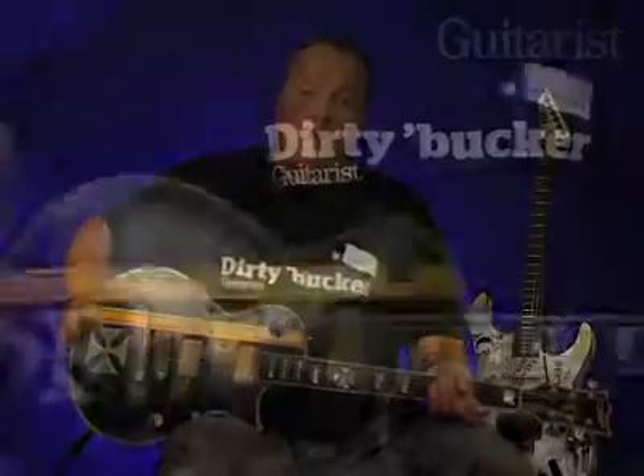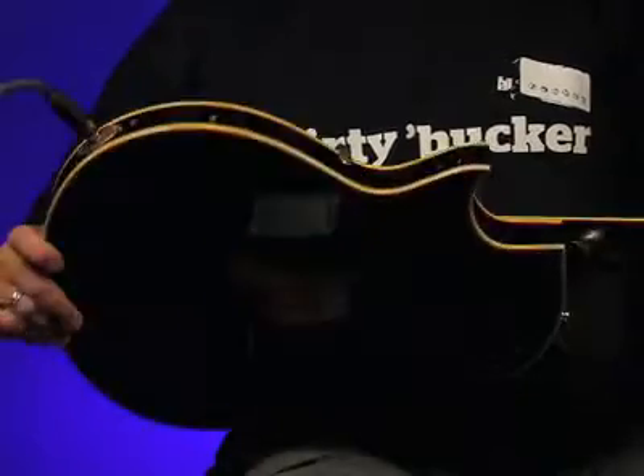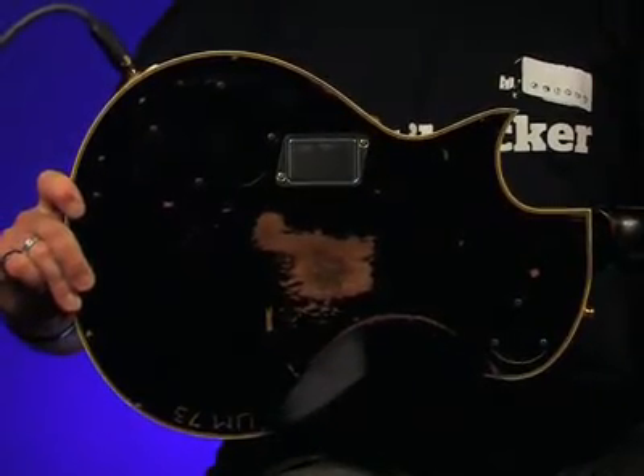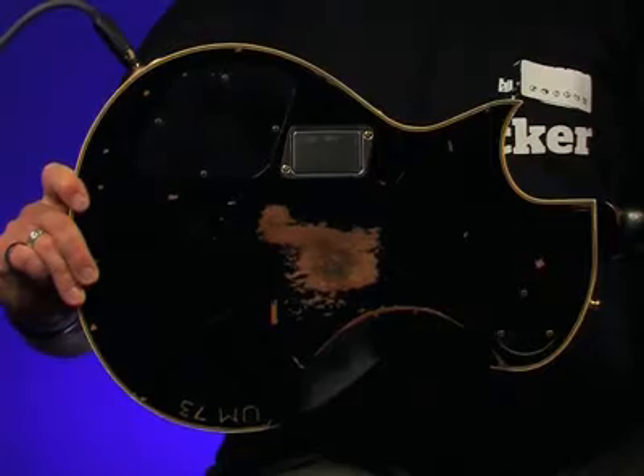If we hold the guitar up, you'll notice that the mahogany and maple body isn't quite as thick as that of a Les Paul. And if we turn it over, you'll see the guitar's rear also includes some cool ageing, plus a neat battery compartment for the 9V that powers the EMGs.